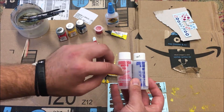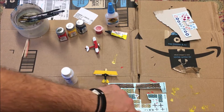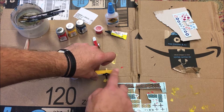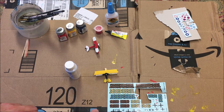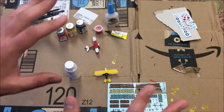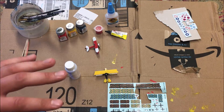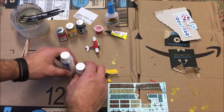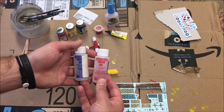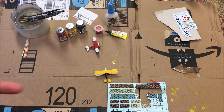For decals, I use Microset and Microsol. I'll dab a little Microset right where I'm going to put the decal, wet down the decal in water, then slide it off onto the Microset. After a minute or two, I'll lightly dab Microsol on top. Microsol essentially shrink-wraps the decal — it makes it conform to all the little bumps and ridges of the surface so it looks almost painted on. You don't have to have these, but they make decals stick much better and look far more authentic.